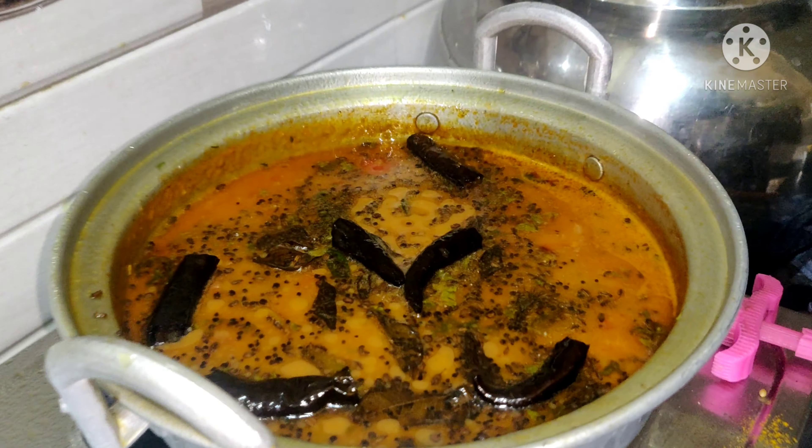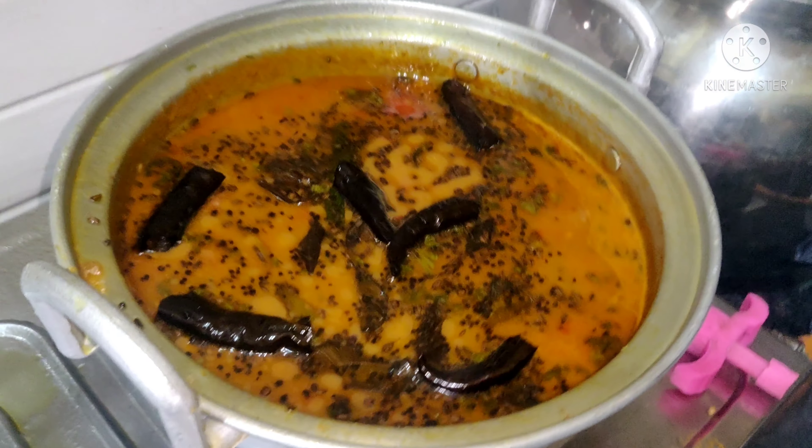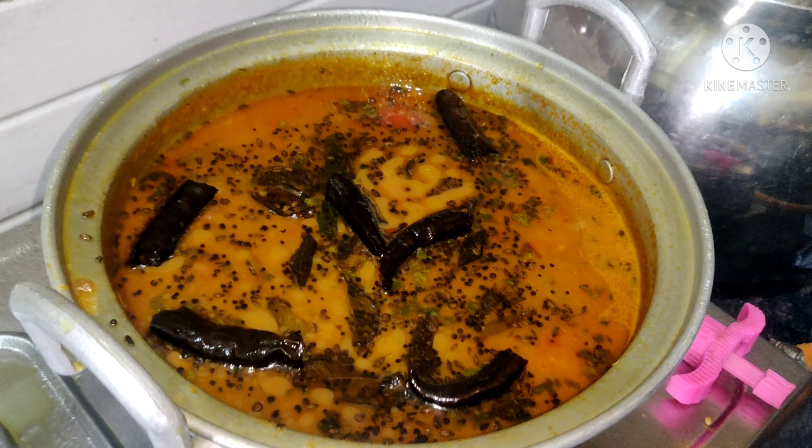I need to cut and finish the pot. Now we are ready!